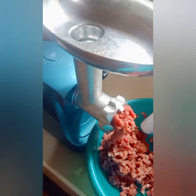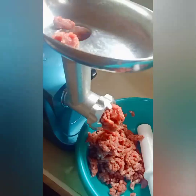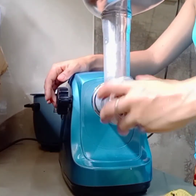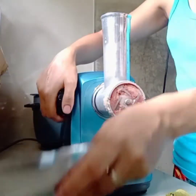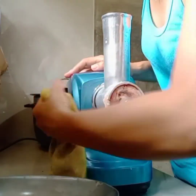This is where we disassemble the parts of the meat grinder — it's very easy. So it can really be helpful at home, guys.